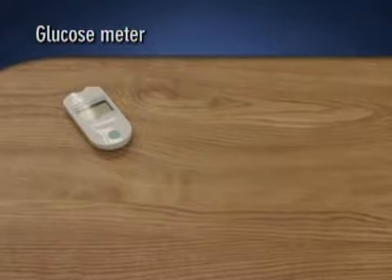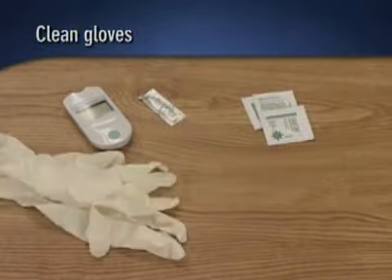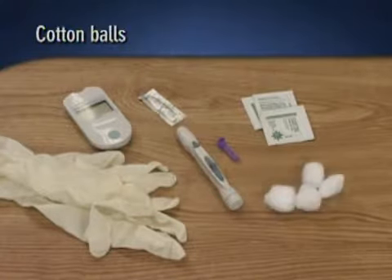We'll assume the nurse has checked the provider's orders, verified the client's identity, explained the procedure to the client, and reviewed the institution's protocols as well as the manufacturer's instructions for using the device. First, the nurse assembles her equipment: the glucose meter, a glucose reagent strip, an antiseptic pad, clean gloves, a sterile lancet, a lancet injector, and cotton balls.